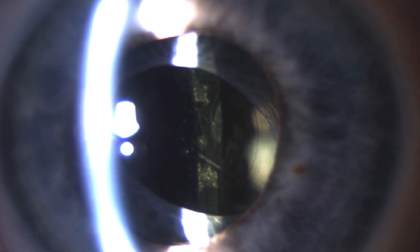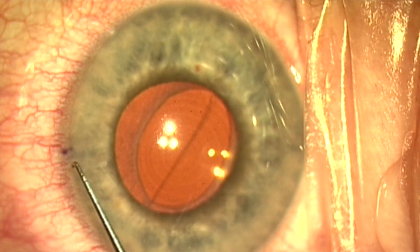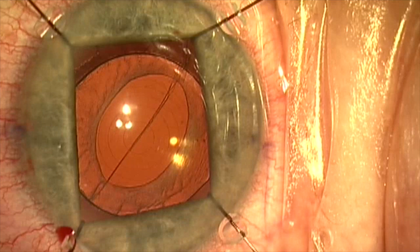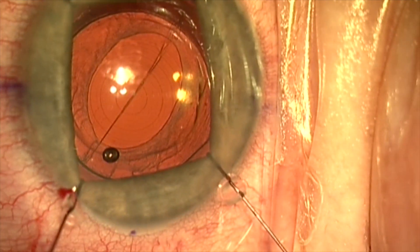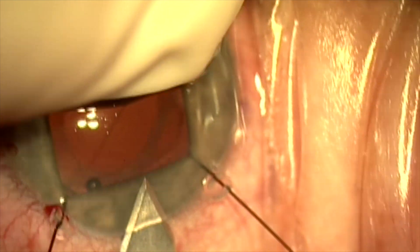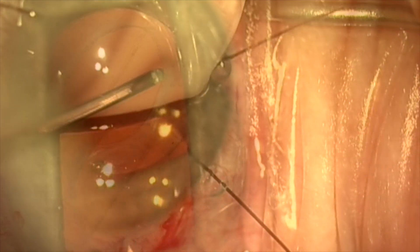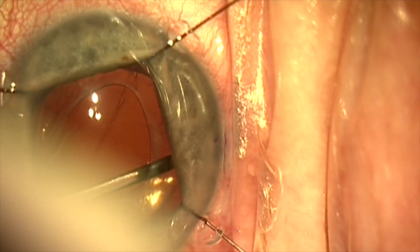This is a patient referred in from a distance who had cataract surgery the previous year with a PanOptix toric lens. She's never been happy with the quality of vision in this eye. It's a very small eye with a 21.5 millimeter axial length. The pupil dilates poorly. The lens is de-centered within the capsular bag about 1 to 2 millimeters, and there is significant capsular phimosis, making extraction of the lens difficult.